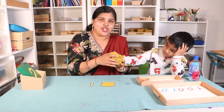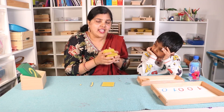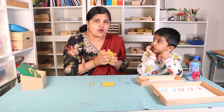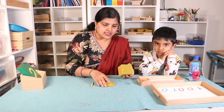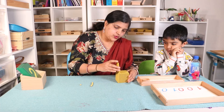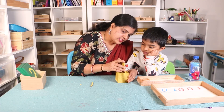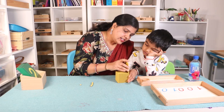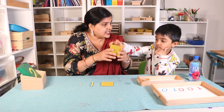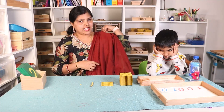This is big, and that is what is special about this Montessori lesson — they can feel the quantity. This is a very concrete lesson. Let's count how many hundreds are there: one hundred, two hundred, three hundred, four hundred, five hundred, six hundred, seven hundred, eight hundred, nine hundred, ten hundred. Ten hundred is nothing but one thousand. This is one thousand. What is this? One thousand. Now comes the second period.